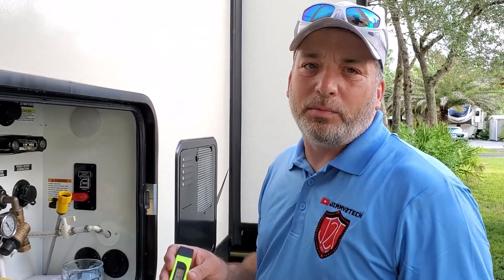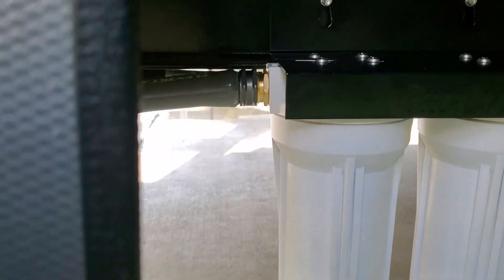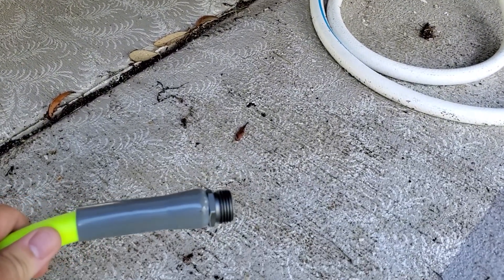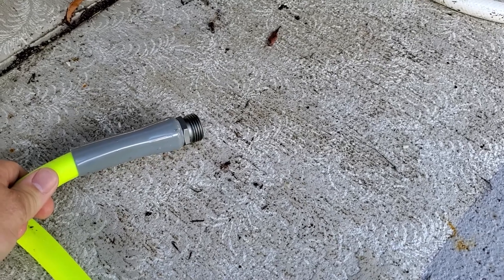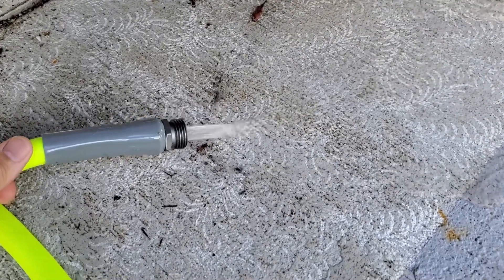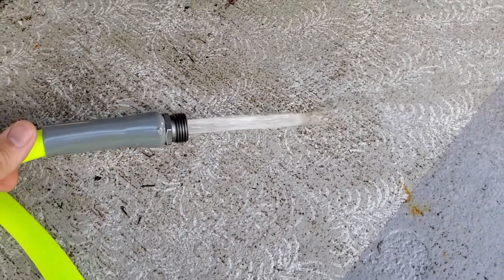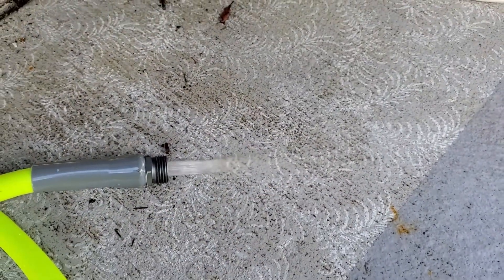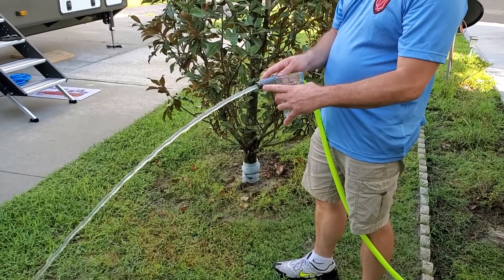Now we're going to see if the one with the 0.5 micron filter makes much more of a difference. We have the inlet hose coming in and the outlet hose coming out. We're going to let it flow for a couple of minutes — you can see it filling up the canisters. Of course, you want to check for any leaks; I don't see any yet. We'll let this run for a couple of minutes to clear out the residue, and then we'll get a glass and check the water quality on this one.